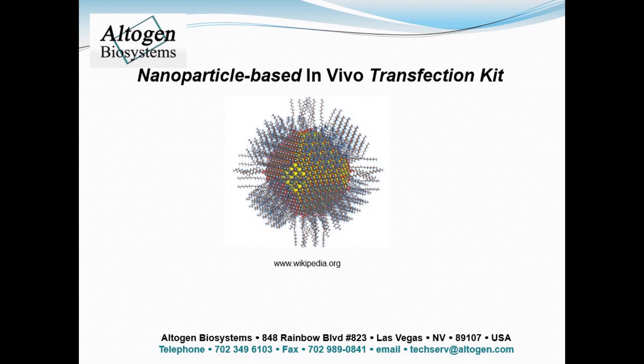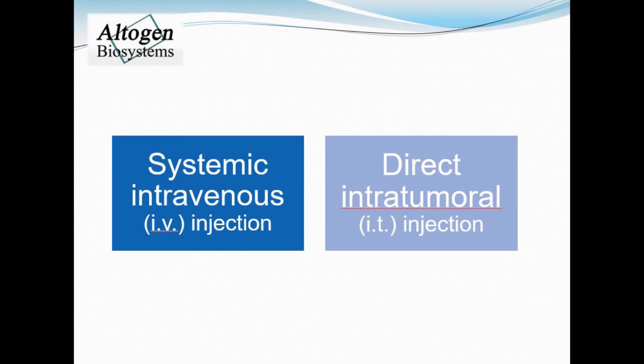Today we will be demonstrating how to use the nanoparticle-based in vivo transfection kit manufactured by Ultigen Biosystems. First you must decide on a route of administration. Here we present a tutorial for tail vein IV or intratumoral IT injections in mice.